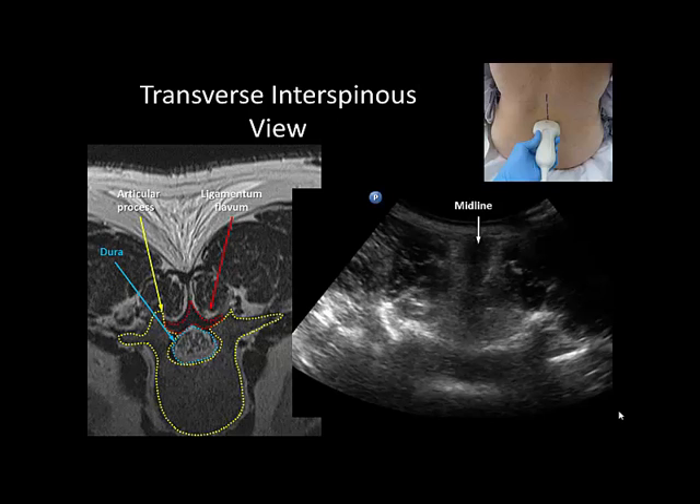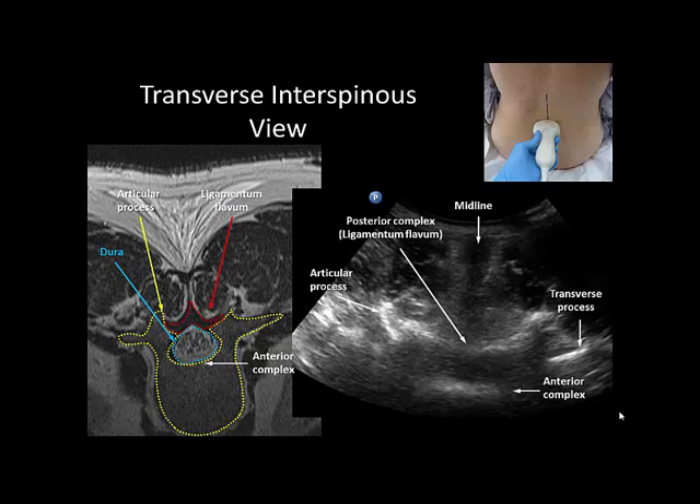In patients with good sonoanatomy, this is recognizable by the hyperechoic lines of the posterior complex and anterior complex. The posterior complex represents the ligamentum flavum and posterior dura, and is usually at the level of the base of the articular process. The anterior complex represents the anterior dura, posterior longitudinal ligament, and vertebral body, usually at the level of or slightly below the transverse process.